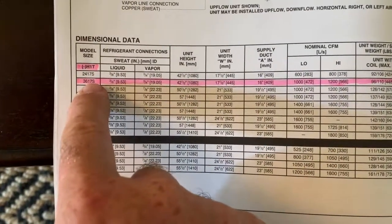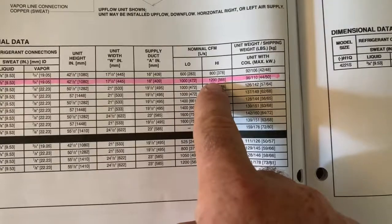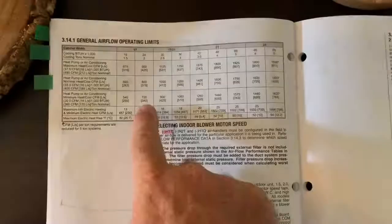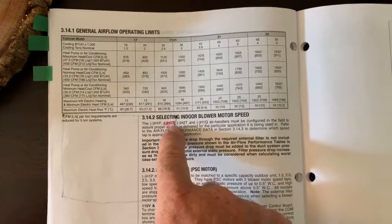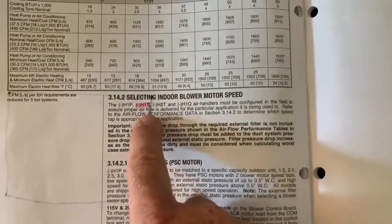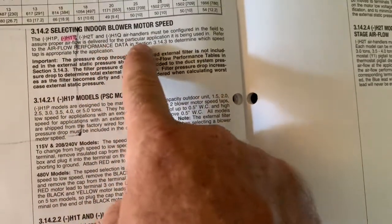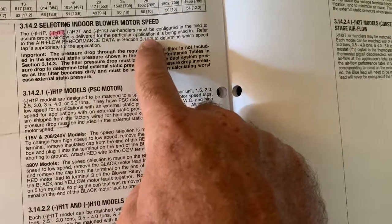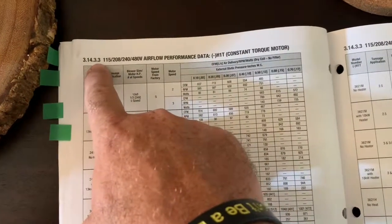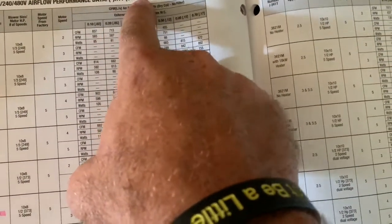It's a 3-ton cabinet, 17 inches wide, and the CFMs are anywhere between 1000 and 1200. We're using a two and a half ton condenser, so we want to get close to 1000 CFM. This is the section on page 36 that shows how to select the blower speed — selecting indoor blower motor speed — referencing table 3.14.3 for the H1T cabinet constant torque motor.